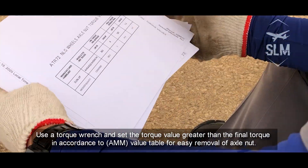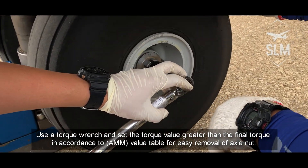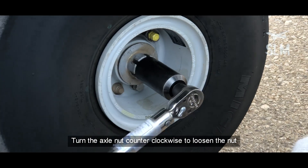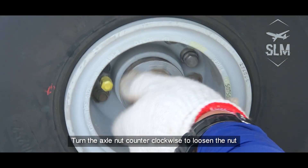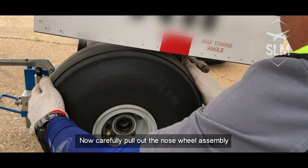Use a torque wrench and set the torque value greater than the final torque in accordance with the AMM value table for easy removal of the axle nut. Turn the axle nut counterclockwise to loosen the nut. Now carefully pull out the nose wheel assembly.